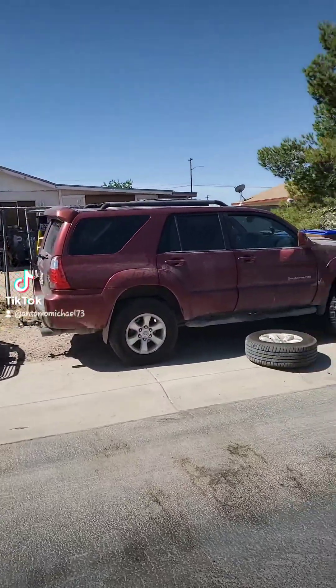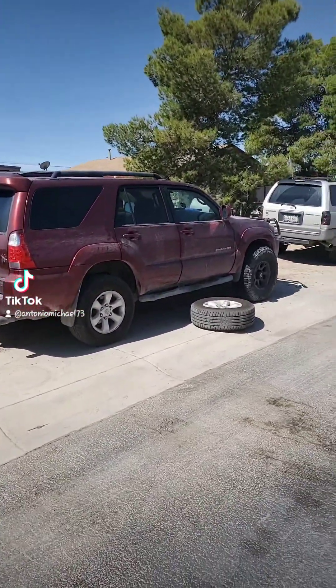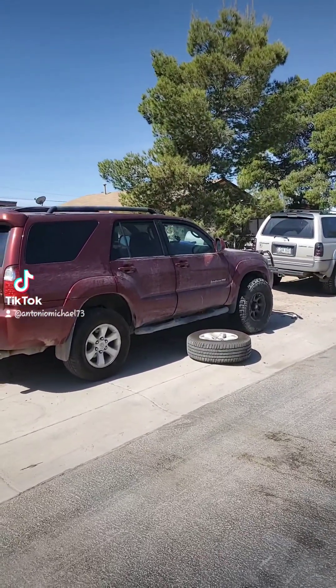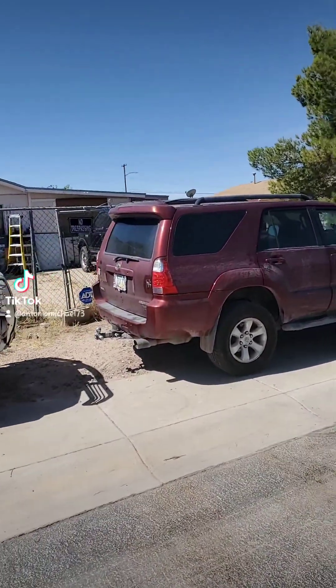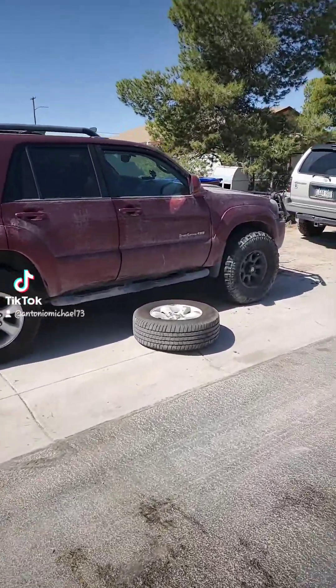Just goofing off, having a good time messing around with things. Since the front axle is broken anyway, I'm just experimenting and playing with it. And the caster is pretty positive because they maxed the caster out so that way the tires wouldn't go bald.